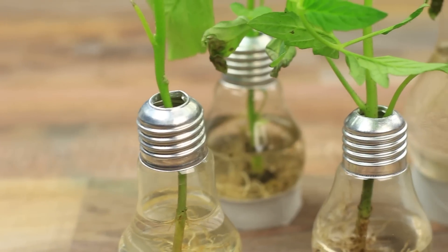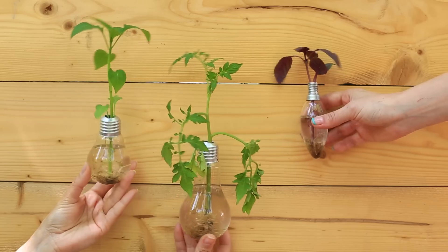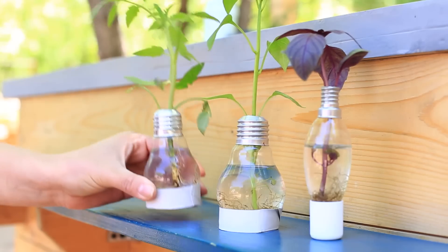It's taken us just a few minutes to make these original decor articles. You can hang the bulbs on different levels — they'll make an awesome decoration for a photo shoot or a party.